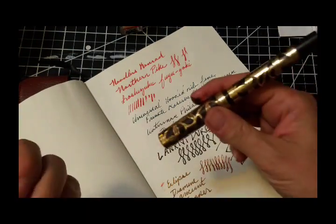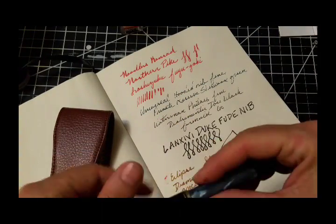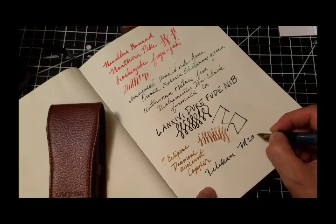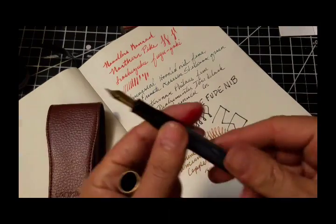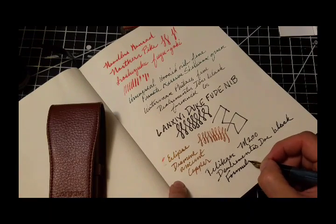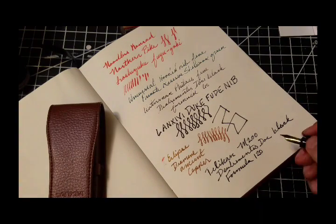Moving right along to the next one. Oh yeah — that had Diamine Ancient Copper in it. And this is my Pelican M200, my absolute favorite pen to draw with. It has quite a lot of flex, even though it's not considered a flex nib. I love the line variation. It is a steel nib pen, which is very odd given the degree of line variation. This is De Atramentis Document Black Formula 120 — it's slightly thicker than the Formula 60. The standard Document Black you'd buy in a store would be Formula 150, so it's very heavily pigmented. I was having difficulty with the flex pens; I think he dilutes it for the other formulations.